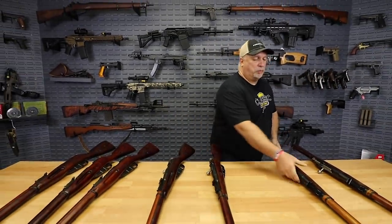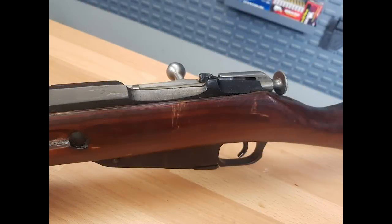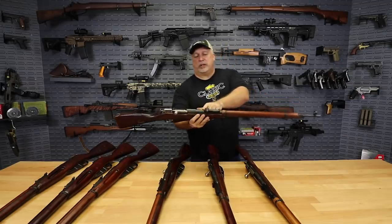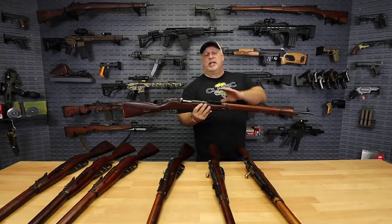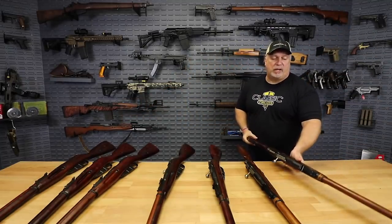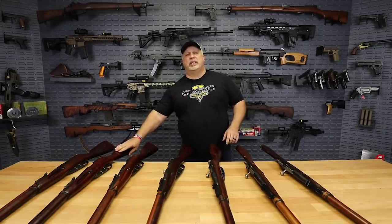We also have rifles in a laminated stock hex receiver. We even have some in this batch in laminated stocks that are early Dragoon-era receivers. There's no way the camera's going to focus on that from here, but we will have some pictures of the Dragoon-era rifles at a higher price. Folks, if you want a nice M91/30 — again, all of these come with their bayonets, all at a great price. The median price is going to be $239. We will have some as low as $199, others will be higher. We encourage you to go to the site and take a look.